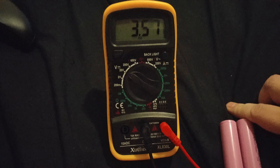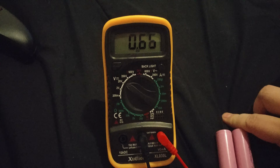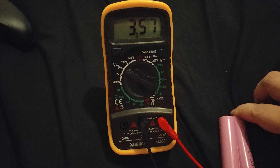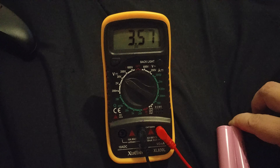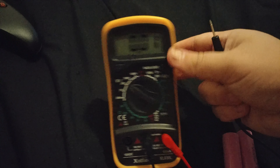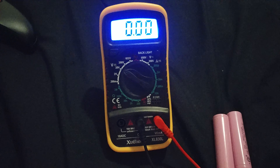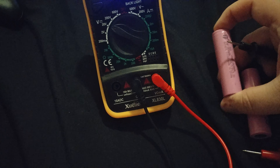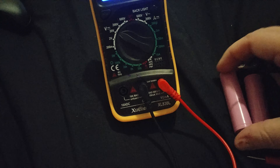3.7 volts — that one's not really charged though, I think this is a 75% charged battery. It also has a backlight if you want to use it, as you can see there. The other one is negative, so let's flip this around.